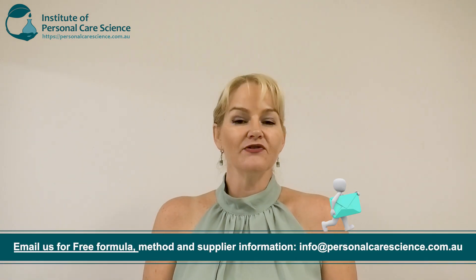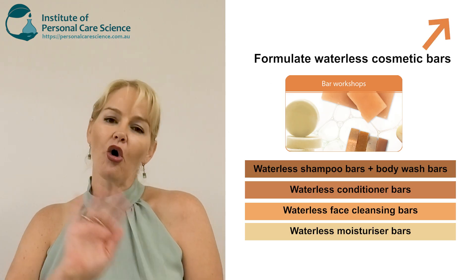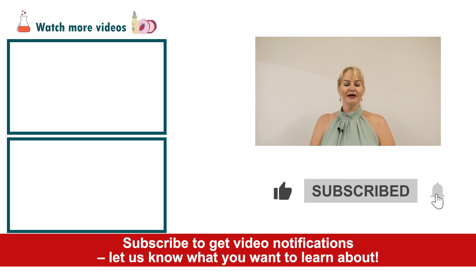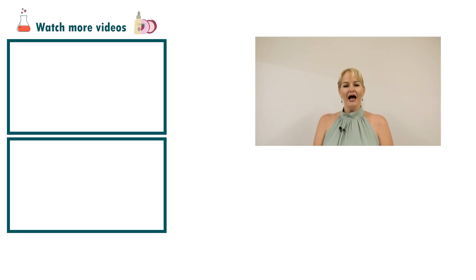Just remember you can contact us for the full free formula and method, and we have our waterless bar workshops to help guide you with all your waterless bar needs. If you enjoyed this video, please give it a thumbs up, leave any questions or comments below, and make sure you subscribe to receive notifications about all our videos. Happy formulating!